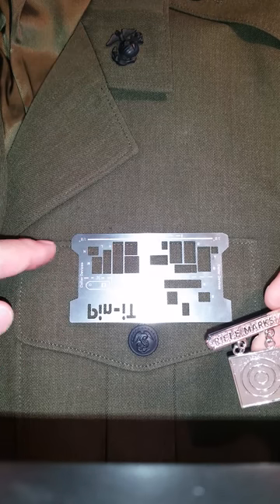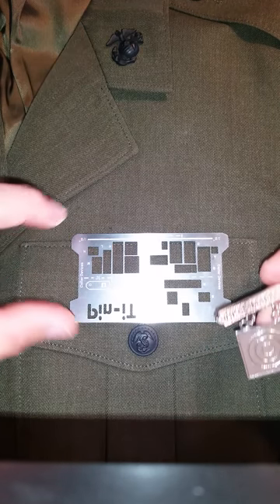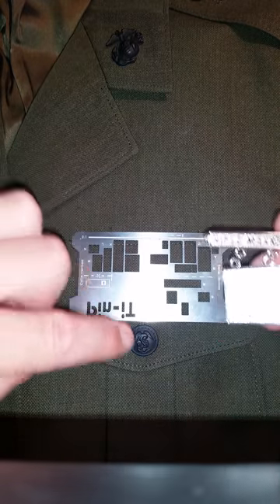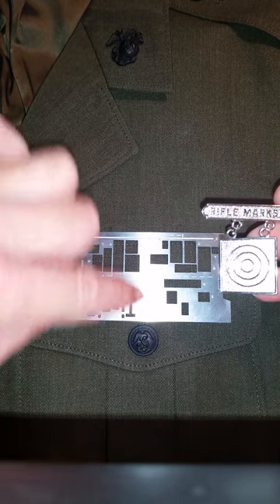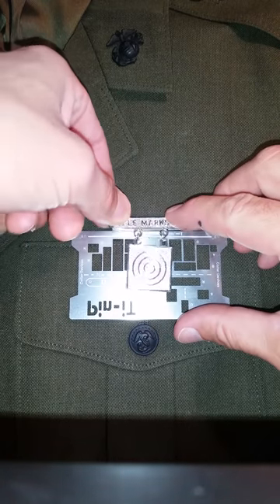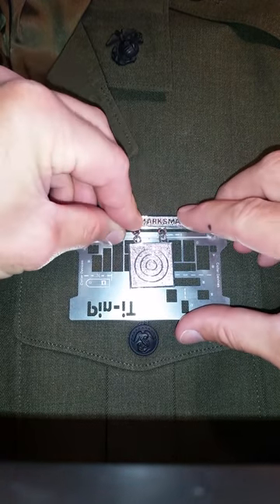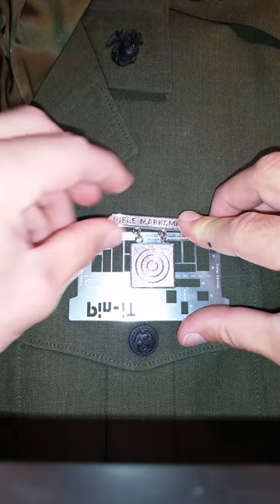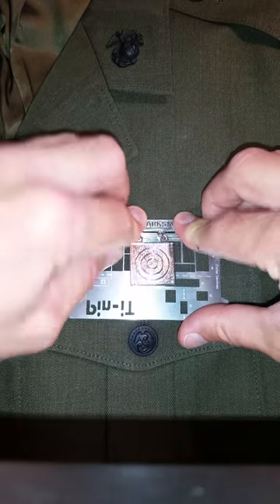First I'll take that 1/8 inch line and I'll make sure that it's even with the top of the pocket. I'm going to take my marksmanship, make sure it's centered with the pocket and that the bottom is resting on that 1/8 inch line, and there it is and you can place it in there.